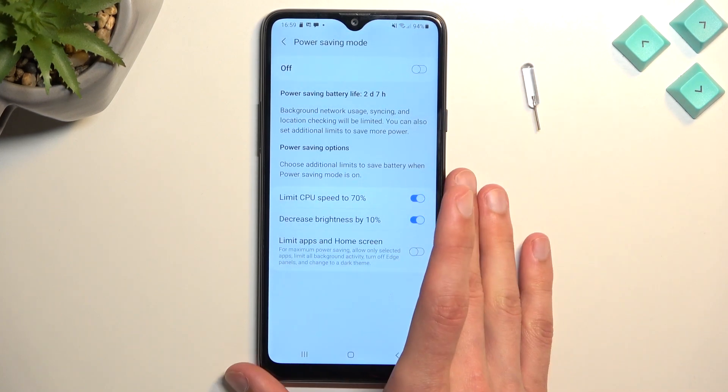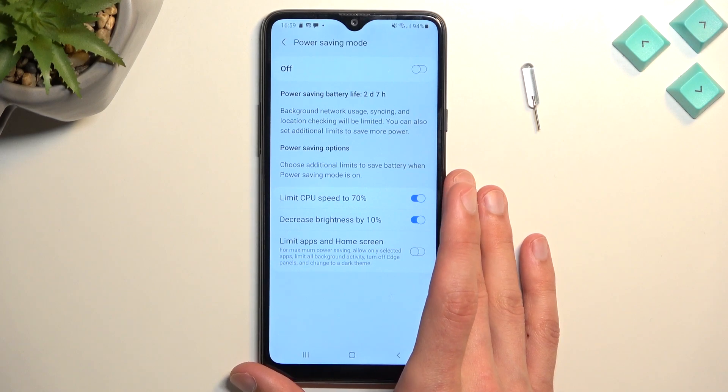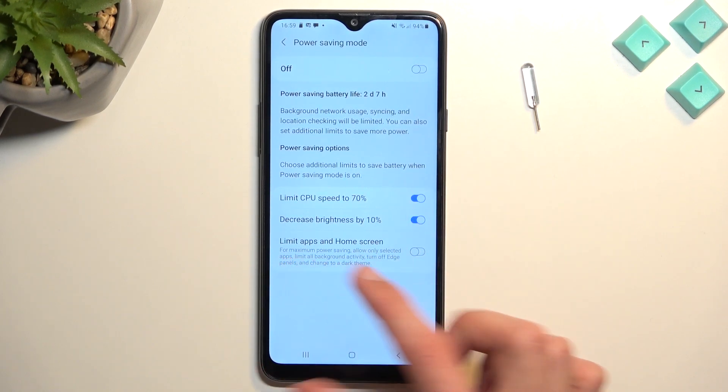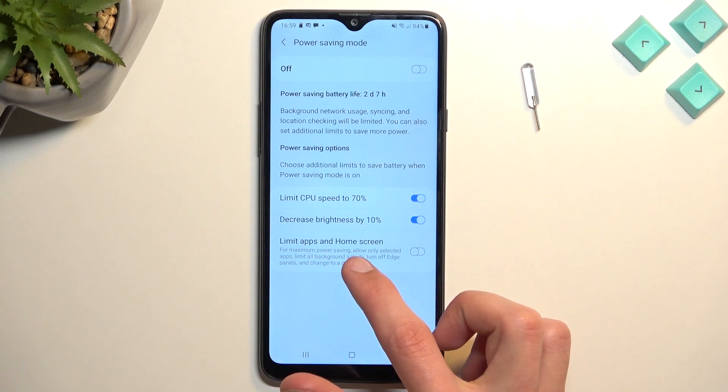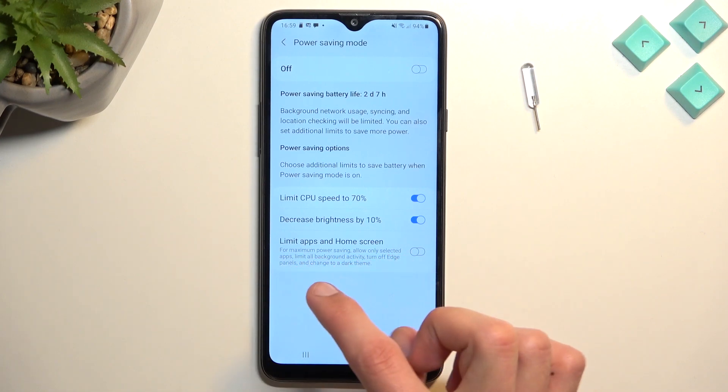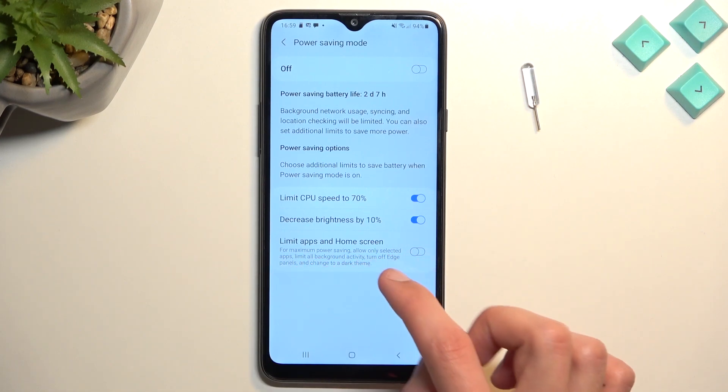As you can see, there are a couple of things that will be happening: it limits CPU speed to 70 percent, decreases brightness by 10 percent, and the option that is not enabled by default is 'limit apps and home screen.' For maximum power saving, this acts like a super power saving mode.